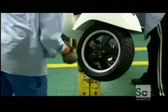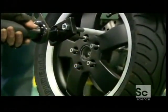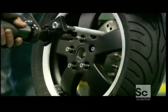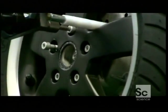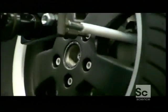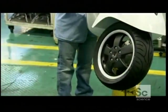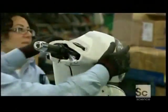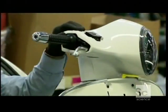This scooter's front wheel has a 12-inch rim, quite a bit bigger than those on early scooters. The bigger wheels add stability and allow this scooter to reach a higher speed than its forerunners. To illuminate the road ahead, this two-wheeler will need a headlight, which mounts onto the handlebar.